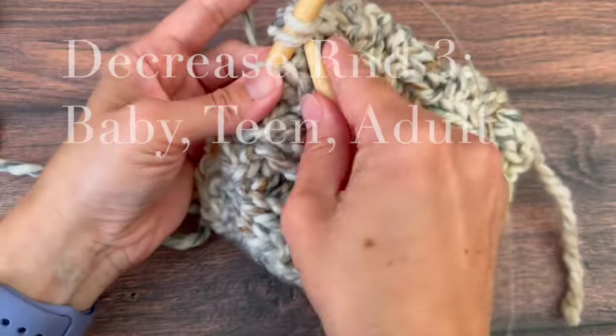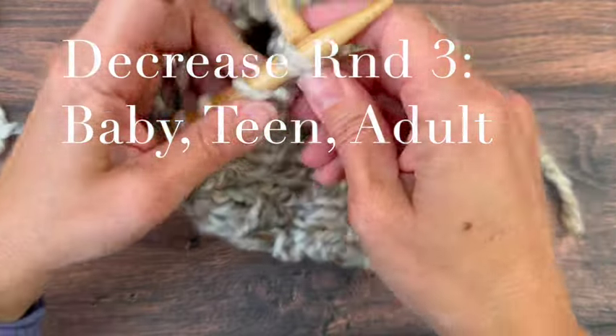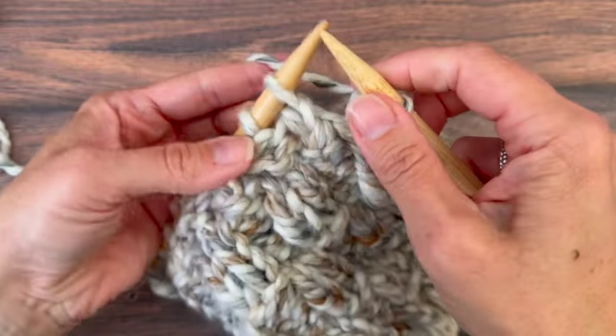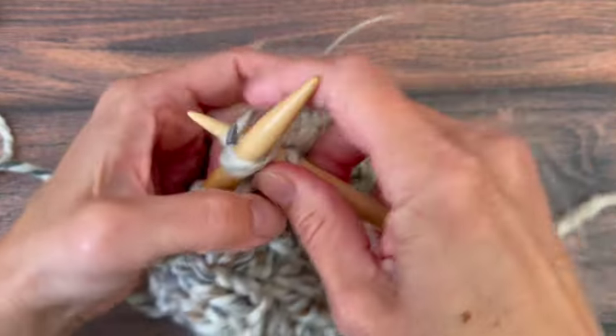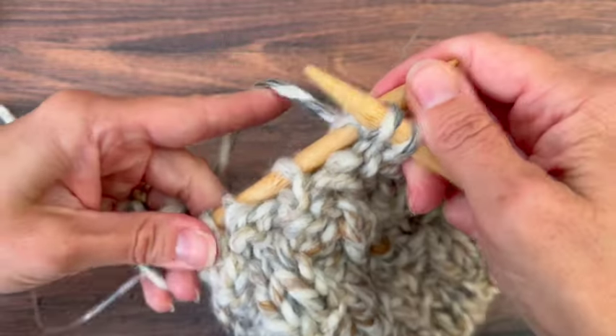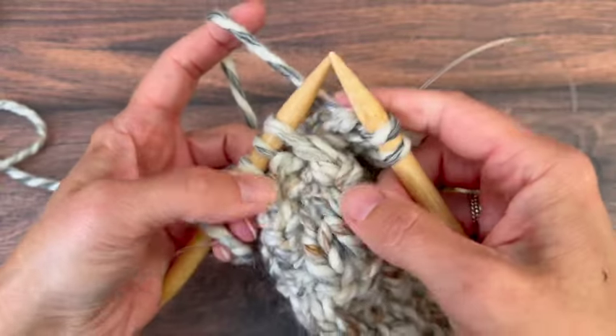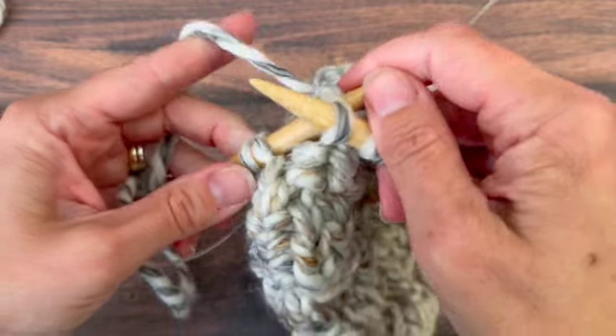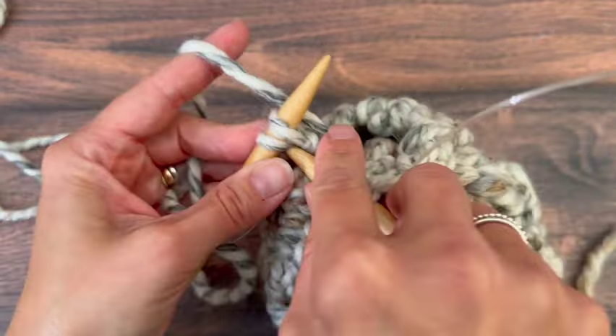For the third decrease round for baby, teen, and adult we are going to knit the first one and then purl two together — keep repeating that around: knit one, purl two together. You'll end with 14 stitches for baby, 20 stitches for teen, and 22 stitches for adult. For the third round of decreases we're doing knit two together and you just repeat that around. You'll have seven for baby, ten for teen and eleven stitches for adult.